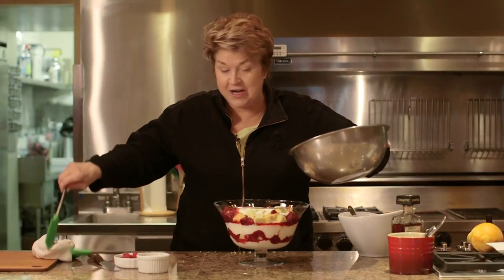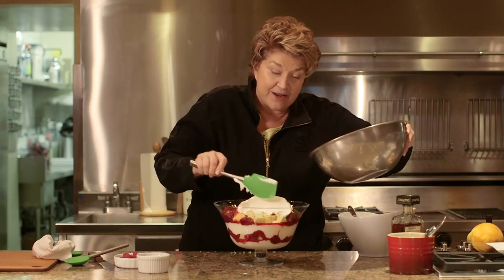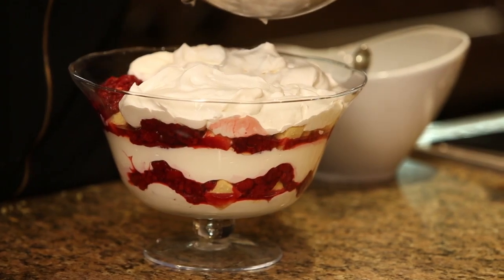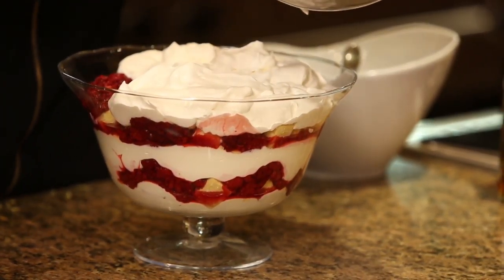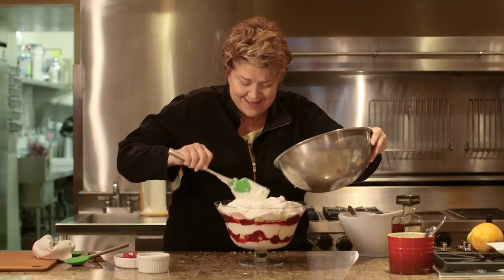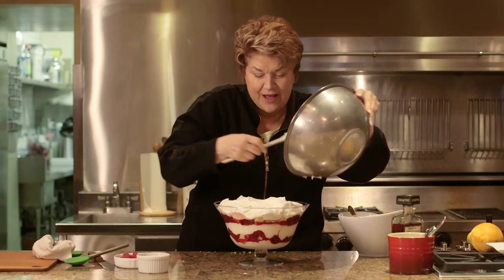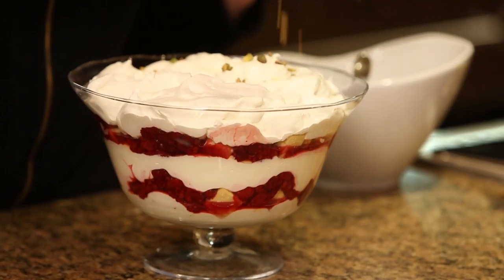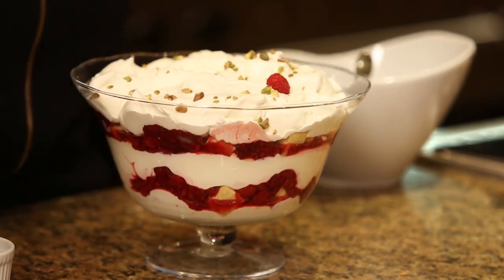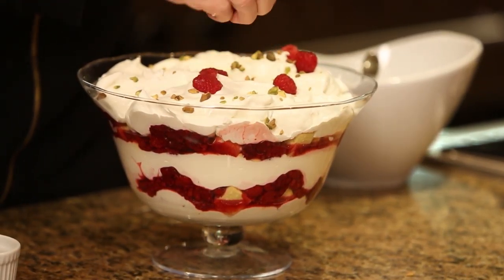And then the big finish — whipped cream. What we did with the whipped cream is we sweetened it very lightly. You want this to really be as sexy as it can possibly be, so this is not a dessert where you say 'I'll use low-fat this and sugar-free that.' You have a tiny bit of it — this is going to serve 12 in a twinkling. And what I've got here: green pistachio, and then a scattering of the fresh raspberries.